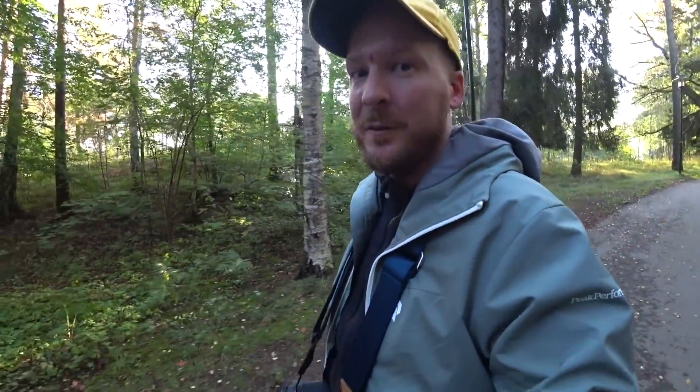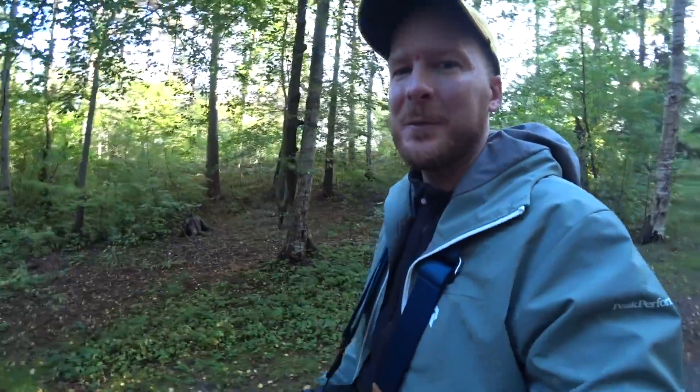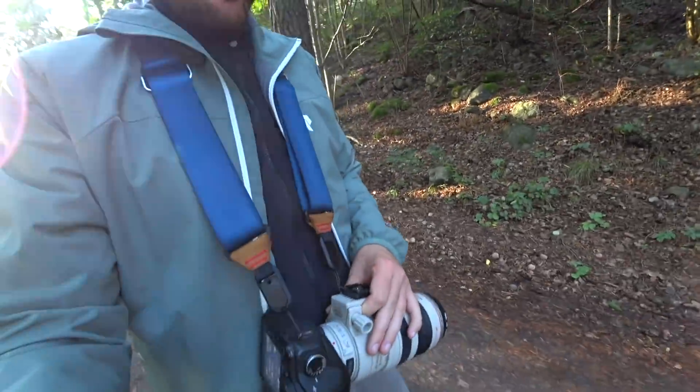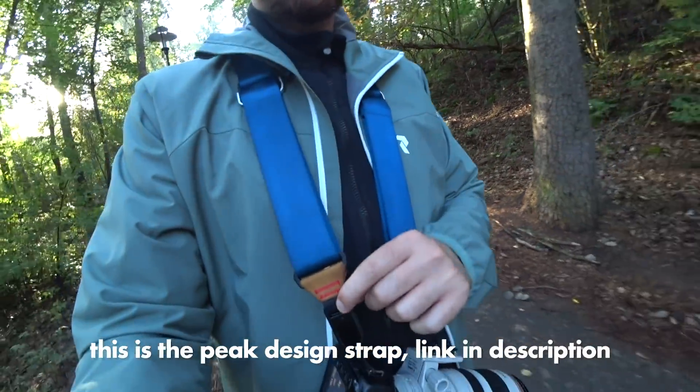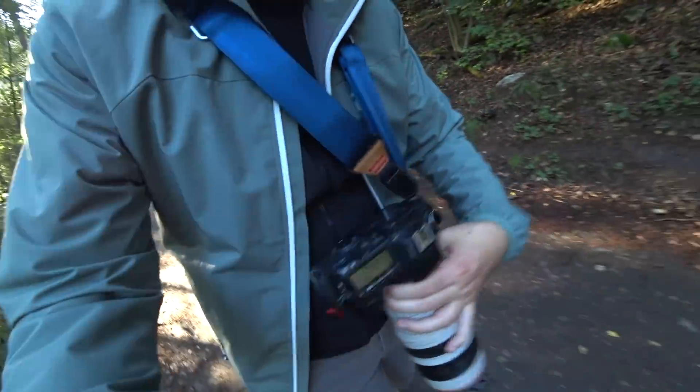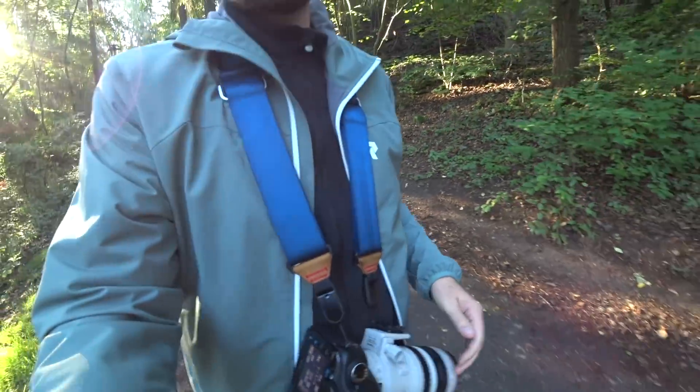This is not actually the first photo walk I do with this lens. I've done one before, but that was with my Sony camera, and unfortunately the autofocus worked really, really badly. That's why I started thinking about buying a Canon camera, because I really wanted to use this lens since it's the only affordable but still good super telezoom. On that walk I also learned that it can be a good idea to have the lens hanging from one side — from the camera and then from the lens — so it hangs to the side. Just a small tip from my last photo walk.